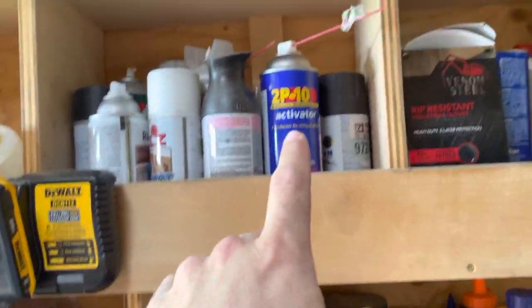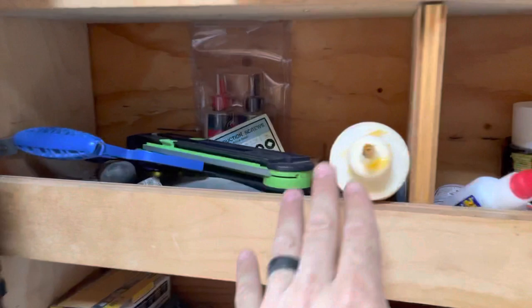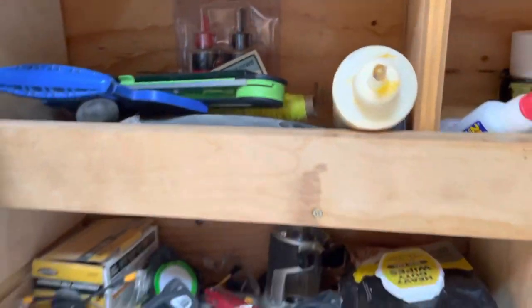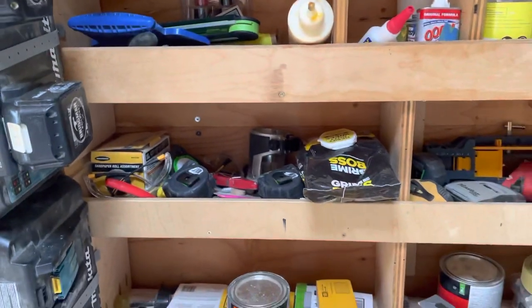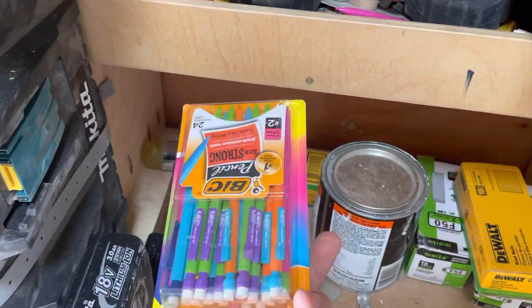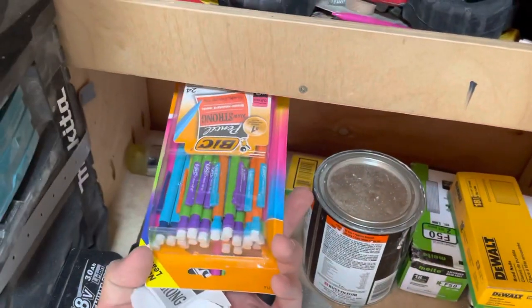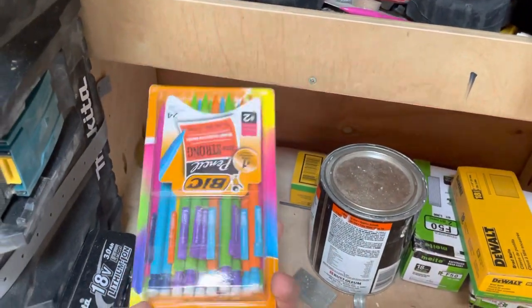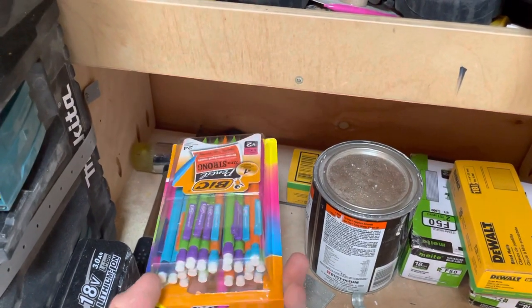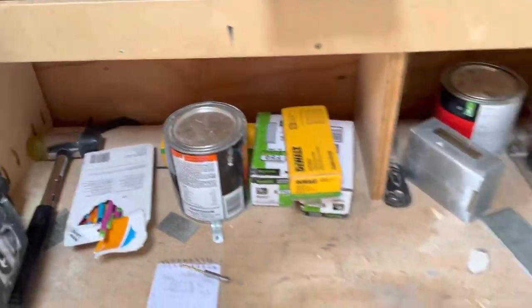In there you'll find spray paint, 2p10, stuff to touch things up, wood glue, epoxy, a Festool miter gauge that fell apart and I never got to actually use. Mechanical pencils are a must — 0.09 lead, the cheapo Pico pencil. This is where it's at. If you're marking with a blunt carpenter's pencil, get out of here.